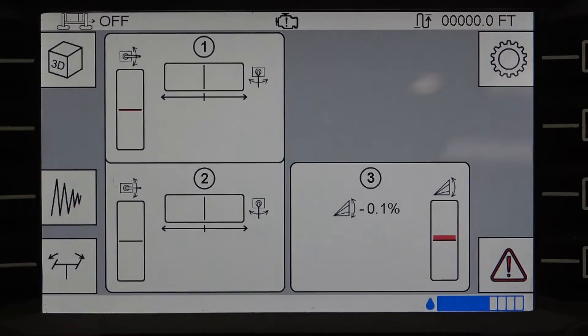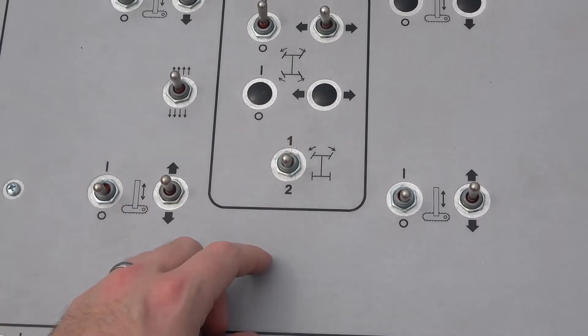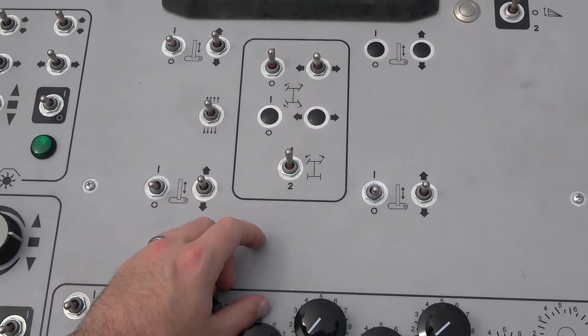Check the steering alignment on the control panel and if necessary rotate the number two sensor on the tube to center the signal on the amplifier. The tracks shouldn't move when the steering is toggled between one and two in auto.